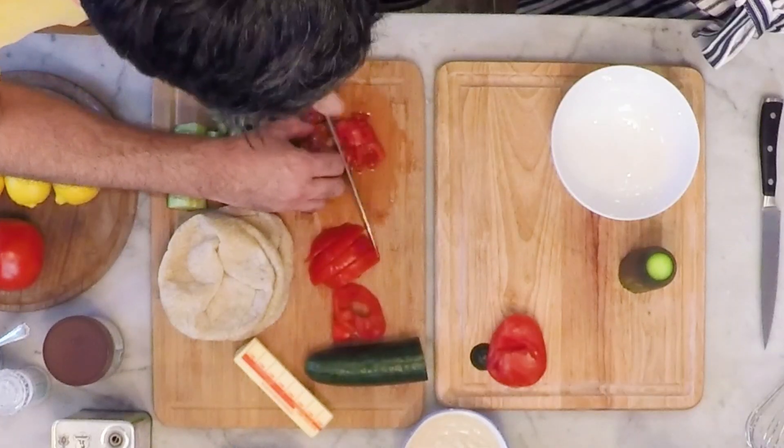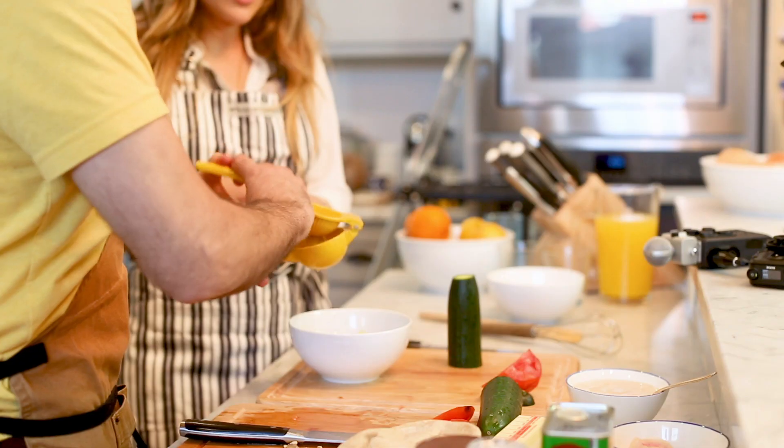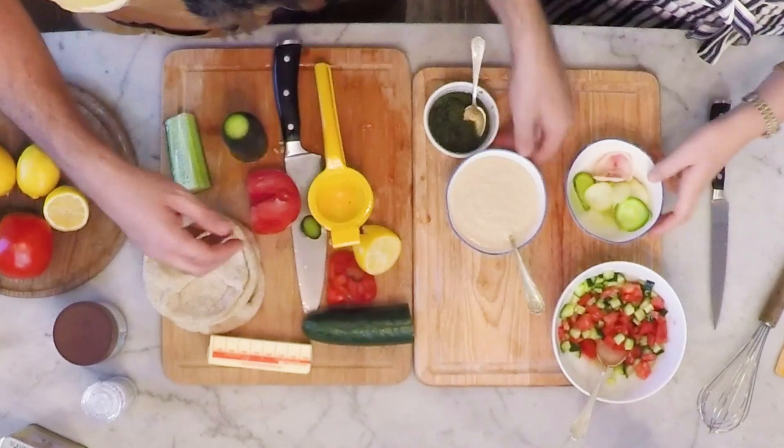We're gonna start step one: make a cucumber and tomato salad. We're gonna use about half a lemon to season it. We're gonna add some olive oil and salt. It's really good. So let's assemble everything that we're gonna need.